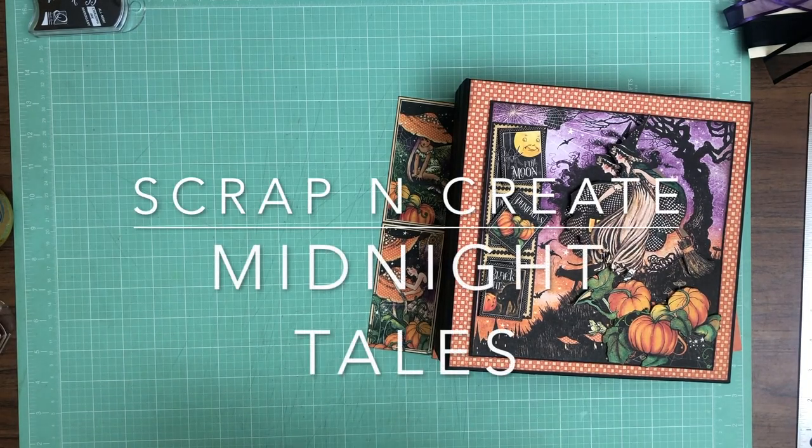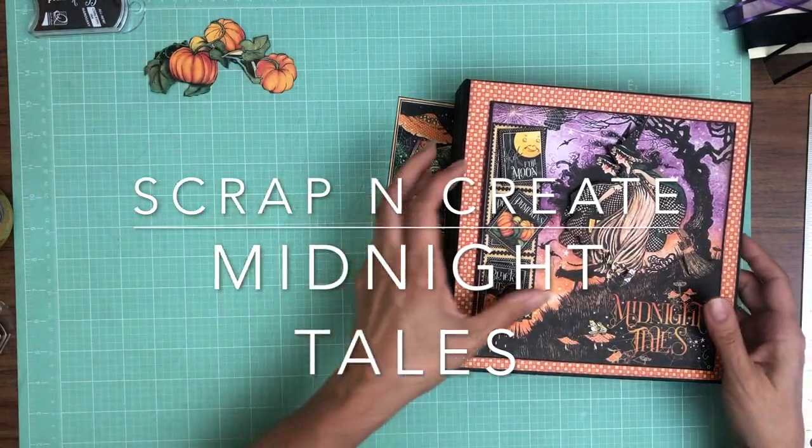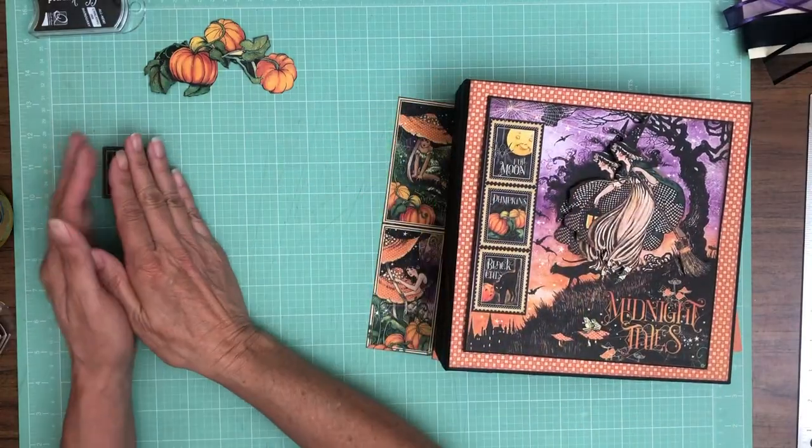Hey everyone, it's Daphne from Scrap and Create and we are working on Midnight Tales. I've got the cover laid out mostly, so let me show you what I've done.